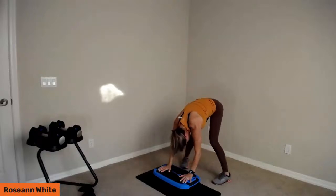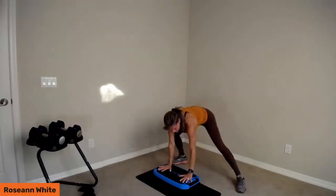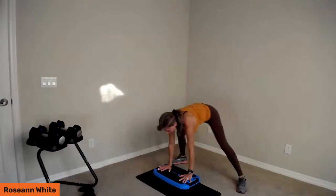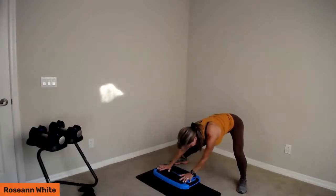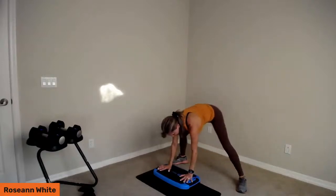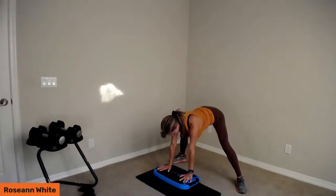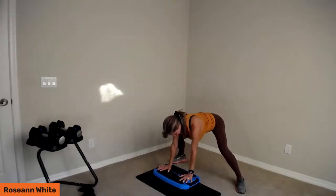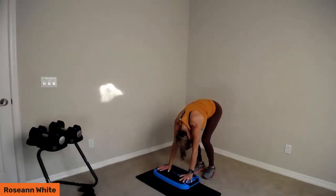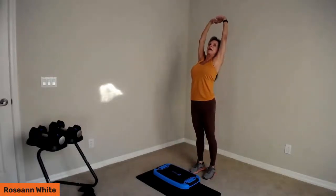Heel-toe it out wide and go side to side. The platform is about five and a half inches off the floor, so we don't have to touch our toes — we've got an elevated surface just to lengthen things out. This is a nice dynamic warm-up before we start. Bend and straighten the legs — back is flat, head in neutral, fingers spread wide — just pumping some fresh oxygen into those muscles. Heel-toe it back, roll up nice and slow, and stretch those hands to the sky and release.